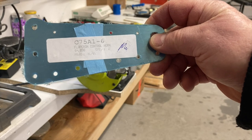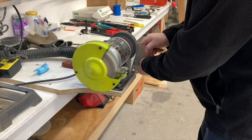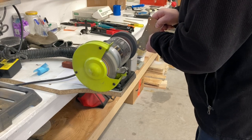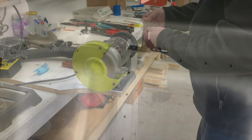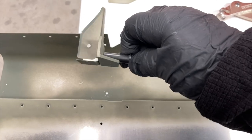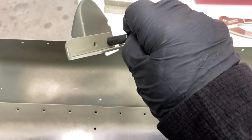C75A1-6 is the control horn — time to clean it up. Just follow the instructions. I found it helpful to put these two pieces together before putting them on the rib and spar. The head should go on the outside and the shop head on the thick side.